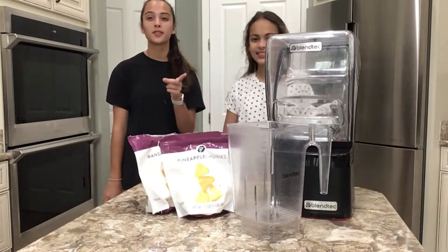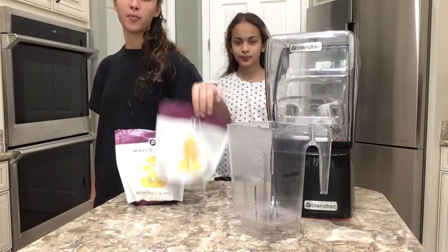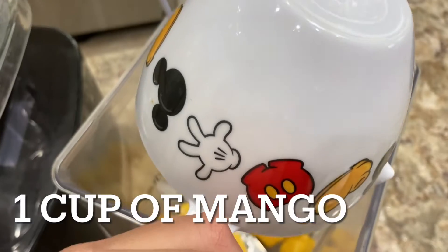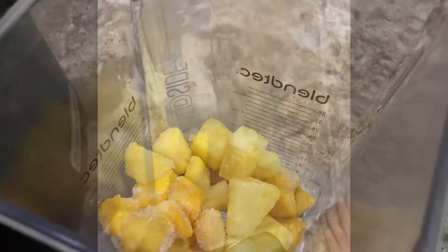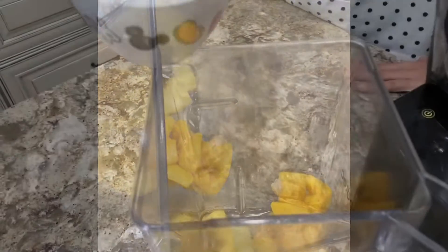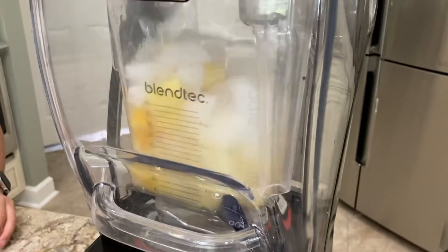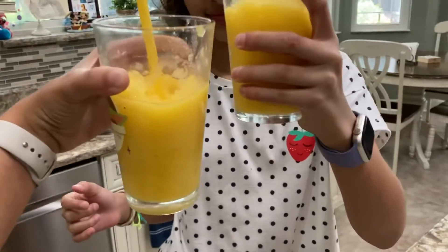For this next recipe we're going to make a slushie, and you're going to need mangoes, pineapples, and ice. If you like this video, make sure to like, subscribe, and hit that notification bell.